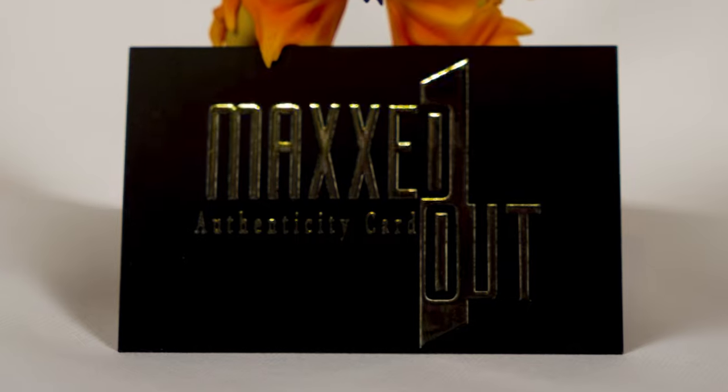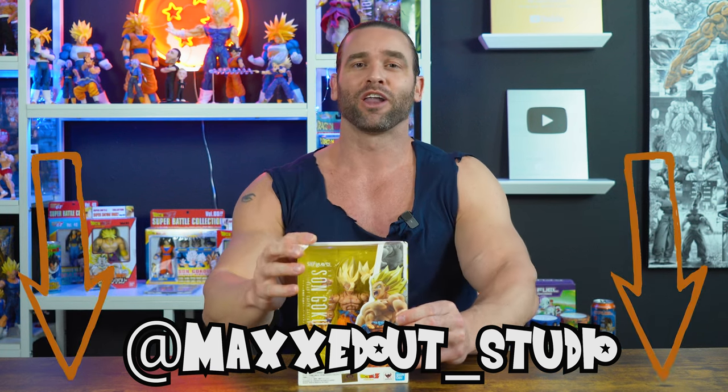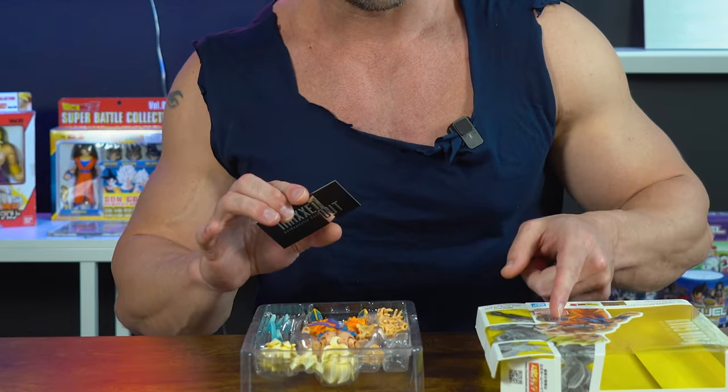I had to get it custom painted, accurate to what he looked like in the anime, and I went to Maxed Out Studios — you can find the link to his socials in the description below. I'm going to be reviewing how well he did and how accurate it is to the actual anime. When you get a custom painted figure from Maxed Out Studios, you get an authenticity card and a Maxed Out authenticity sticker on your box, so you know it's from Max himself.